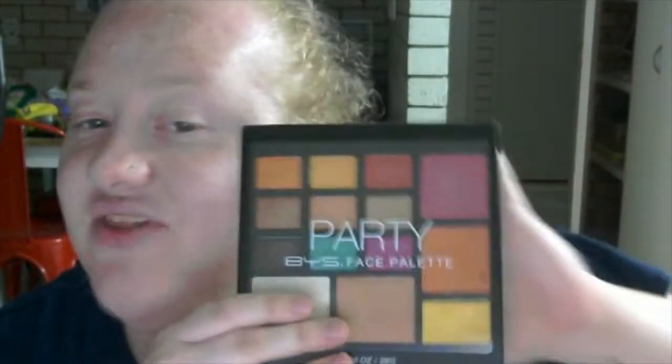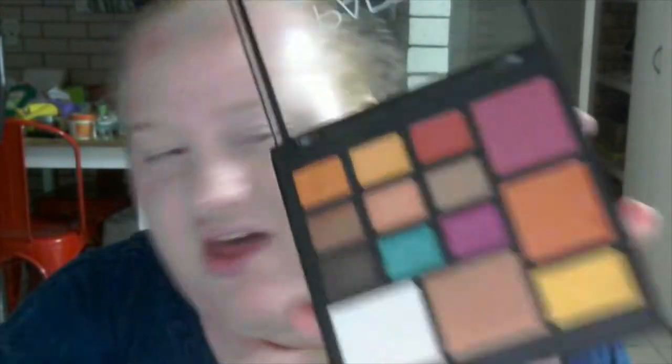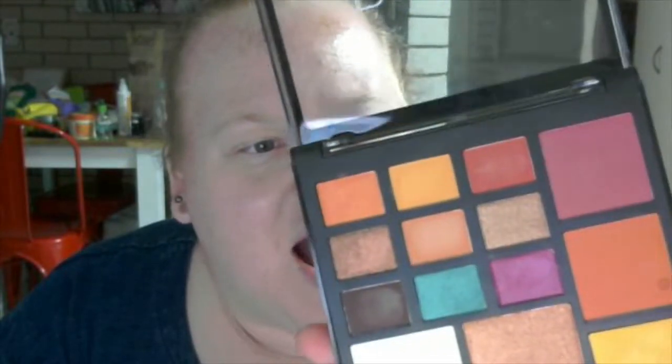Hey guys, it's Georgia here. I've got two palettes from B.Y.S.'s new Hothouse Collection. The first one I'm going to show you guys is the Party Face Palette. If you guys know the Peach Face Palette, the Berries Face Palette, the Soft Pastels Face Palette — they have a lot of these, let's just say. This is the Party one. It consists of two blushes and what they say are two highlighters, but what I can see is actually three highlighters, and two shimmery highlight powders.